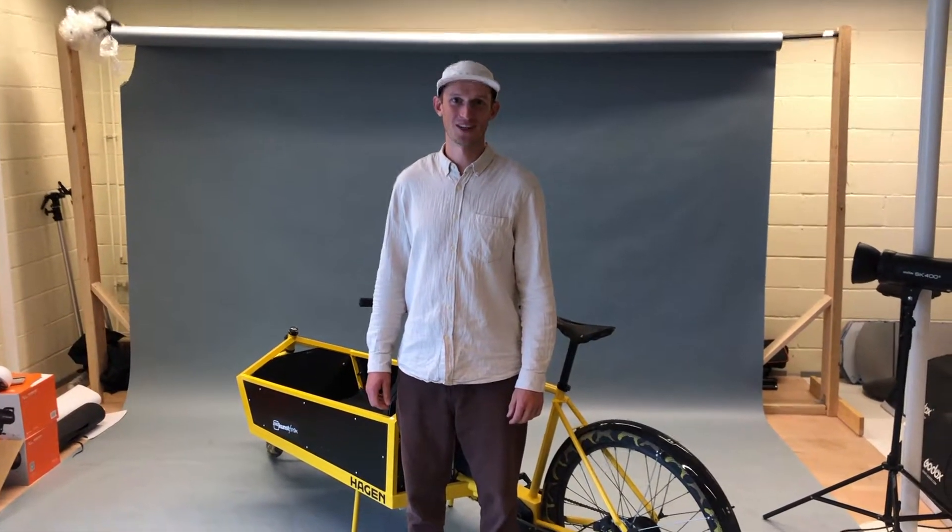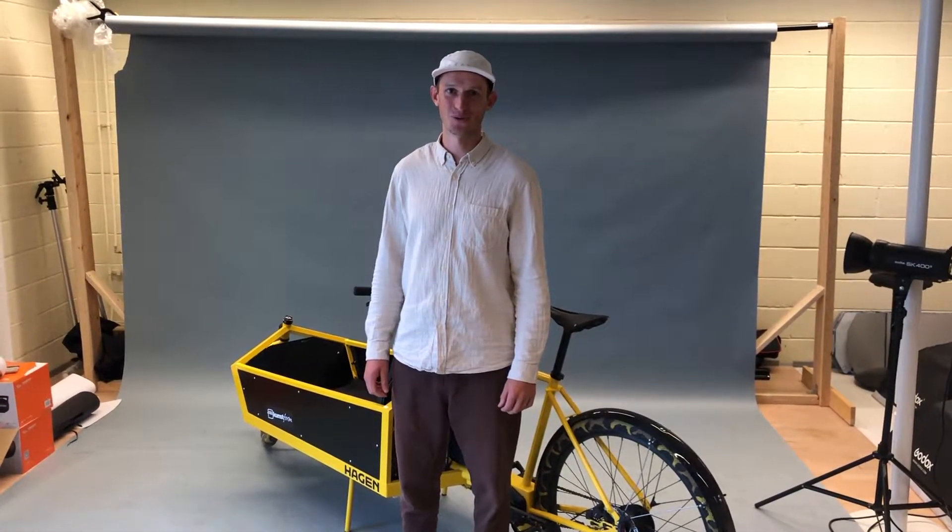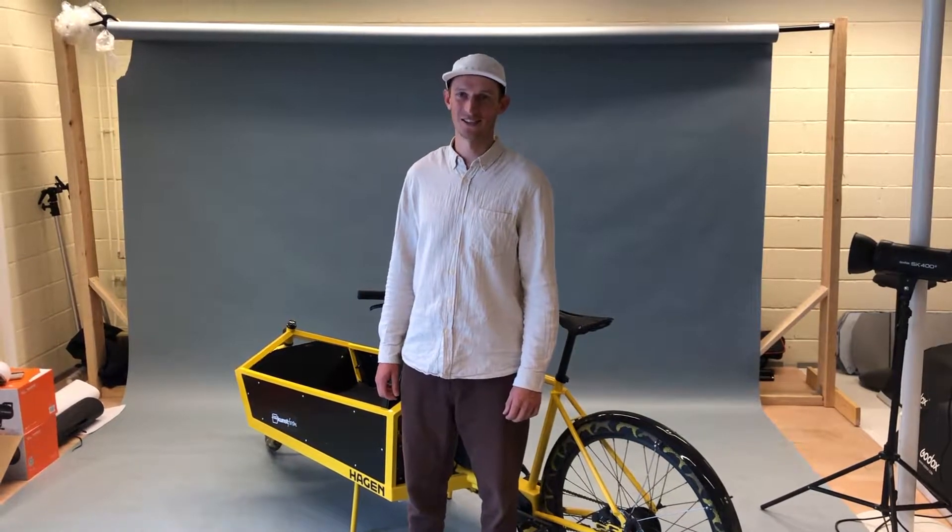Hello, my name is Kasper. I'm the founder of Hagenbikes and today I'll show you how to use the Brose eBike system.